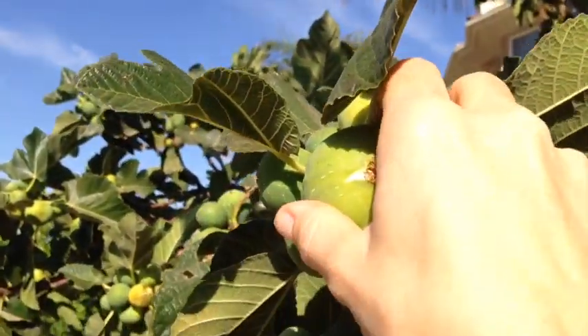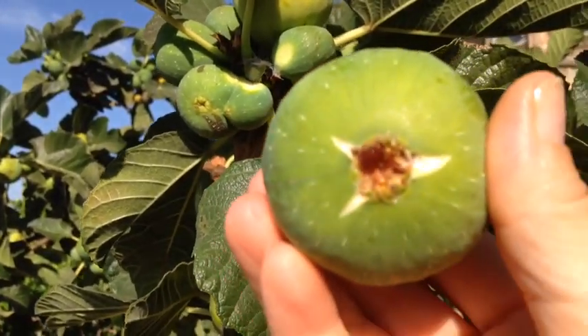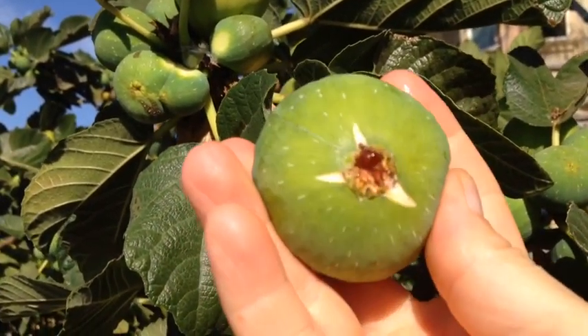I think I will have to eat this one - this is just perfect. You see the juices on the bottom? It means it's really ripe and good.